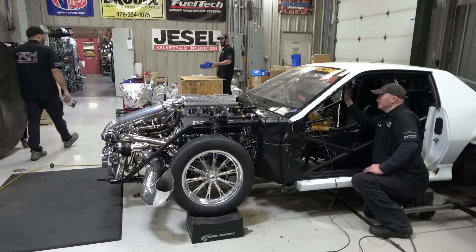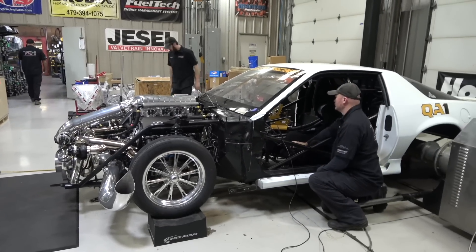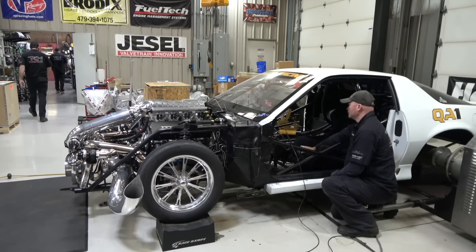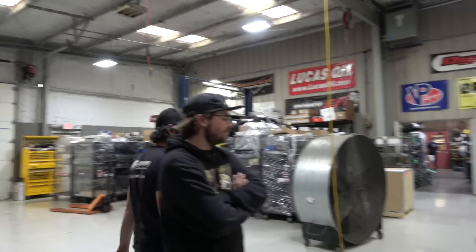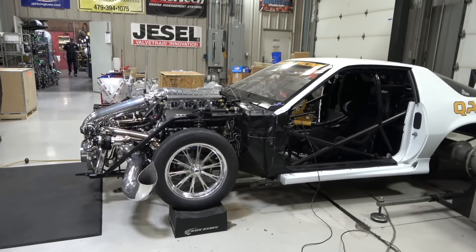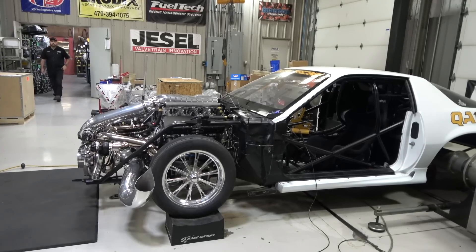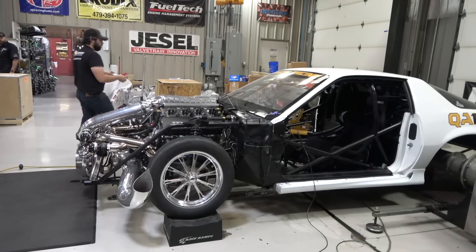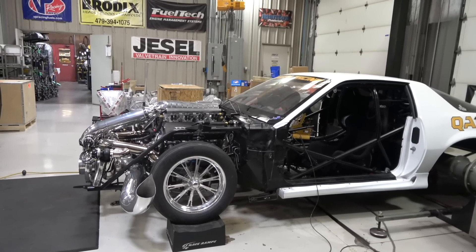All right, we're gonna go to the dyno and see if we can blow this thing up. He's gonna crank it — it's so much louder than you expect.